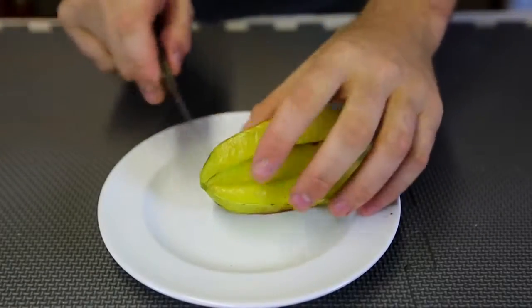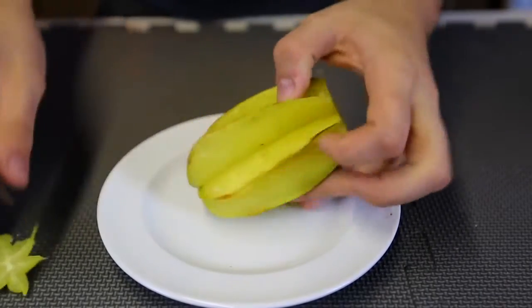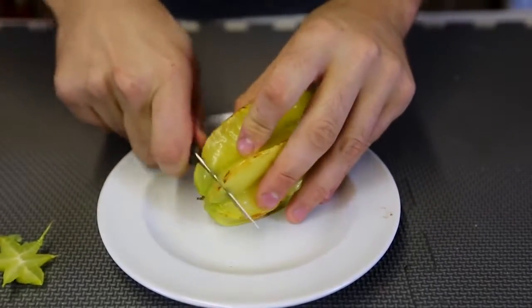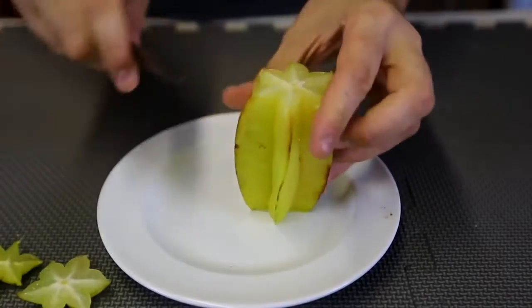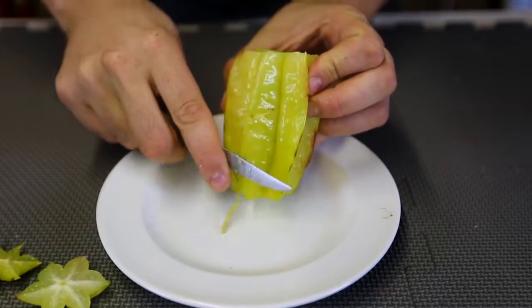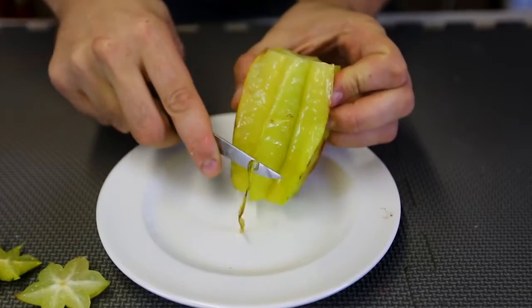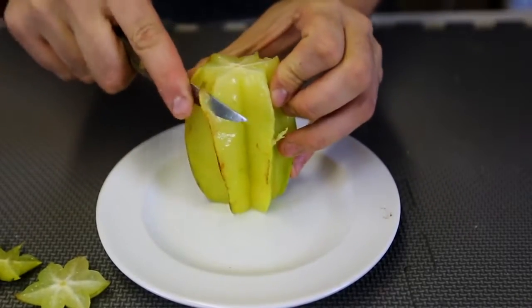I actually researched how I'm supposed to eat it. I washed it very very well with hot water. And then I'm gonna cut this side — just the butts, cut off the butts. And then what I'm supposed to do is just cut off this little skin and the ends of the starfruit. Just like that — that's what you're supposed to do.